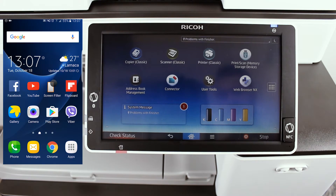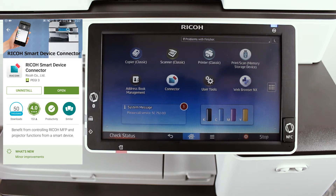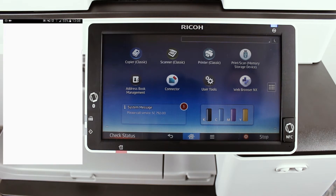So let's get to it. Open the Google Play Store app on your Android phone, search for the Ricoh Smart Device Connector app, and install it. Once installed, tap on Open and the app will open.